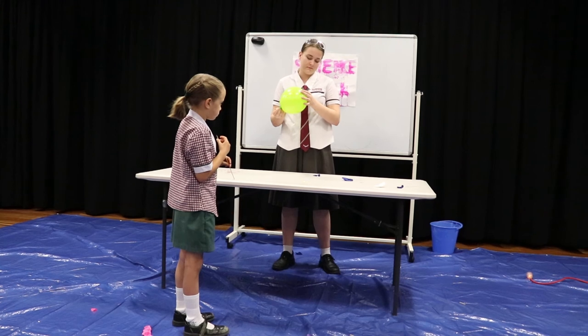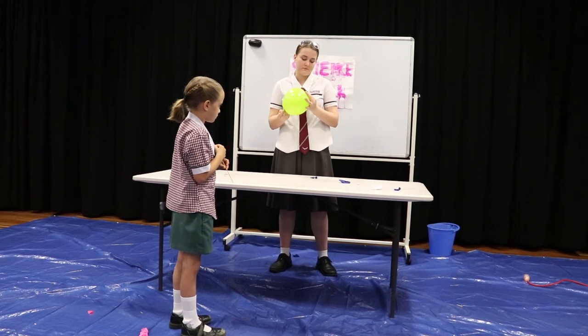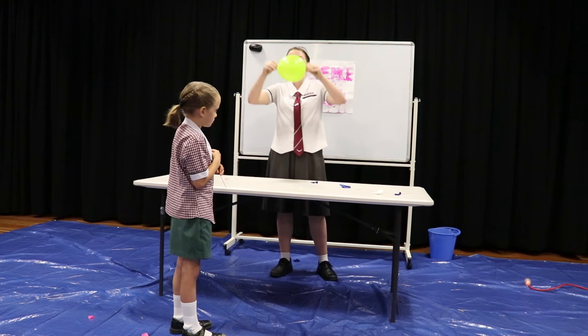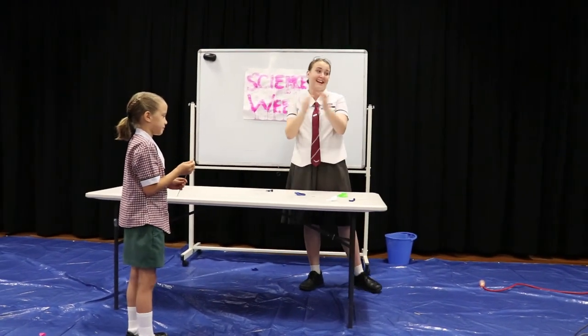There we go, guys. We've got the balloon all the way through there. Can we all give our volunteers a round of applause, please?